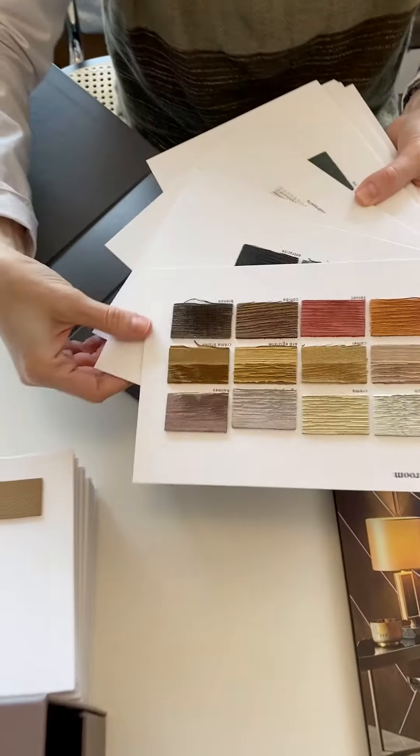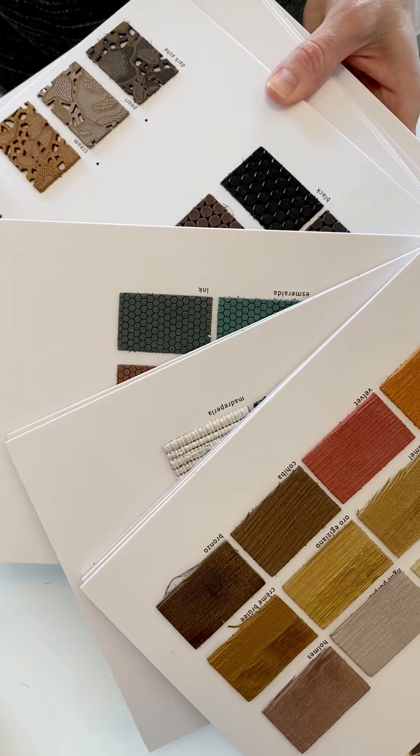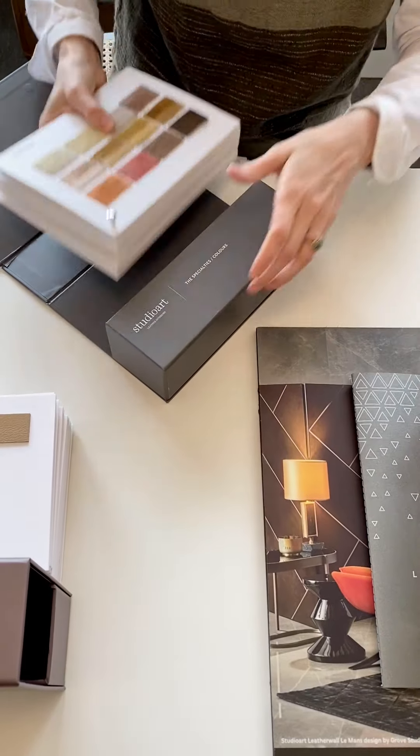It's a little bit hard to see here but the embossing options are endless — even these laser cut options here. And that's Studio Art.